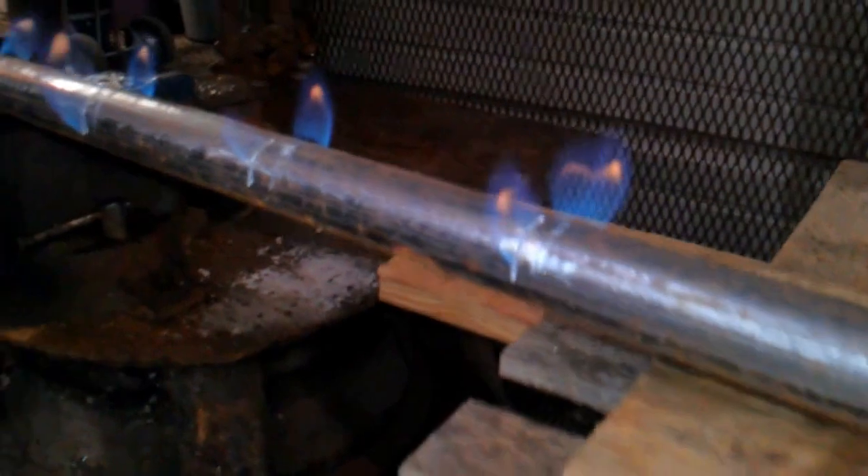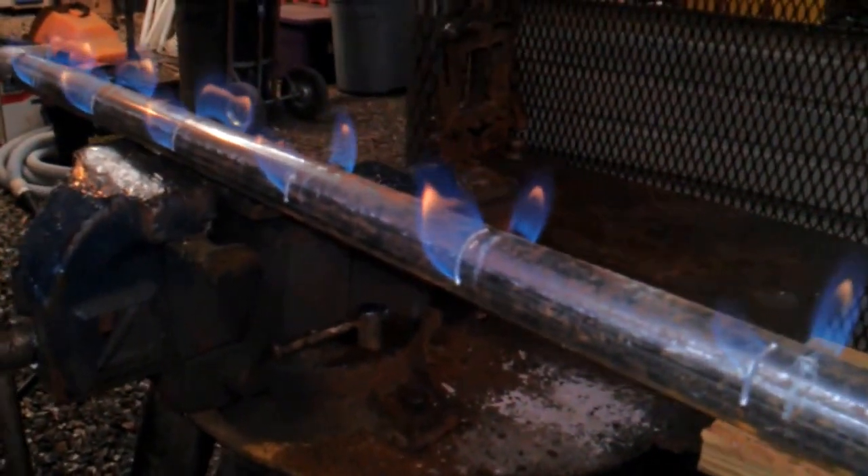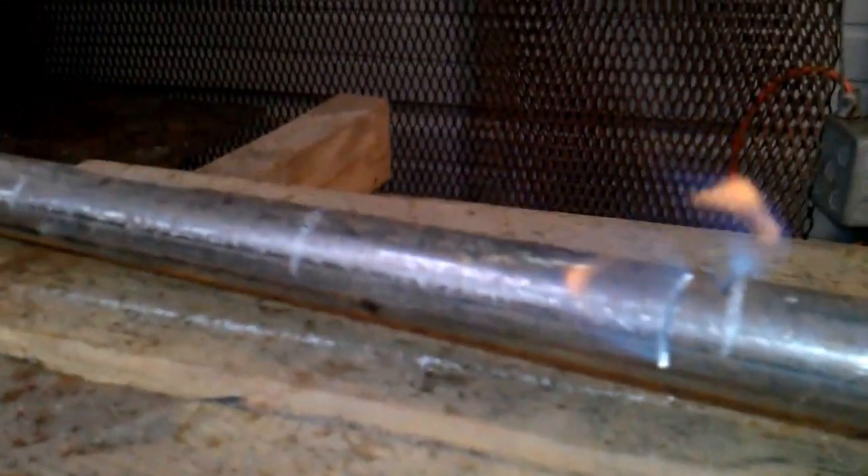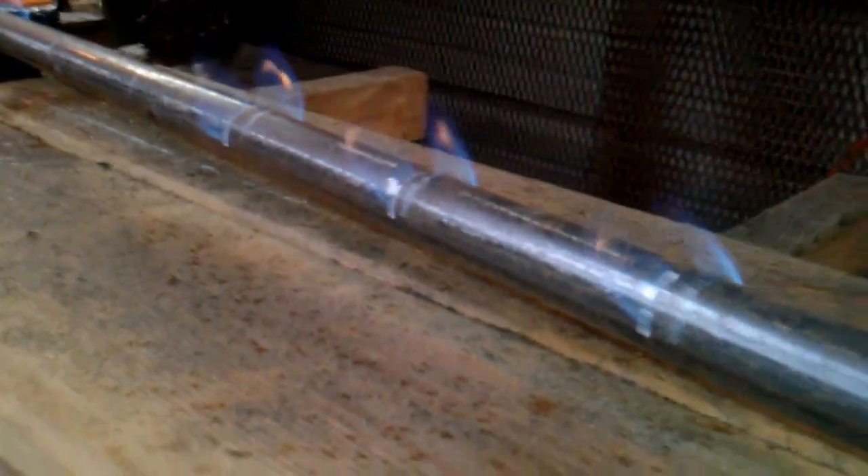Right now I was playing around with the cuts and depths and all that kind of stuff. Some of these are not as consistent — like on the right-hand side and left-hand side here, I cut the grooves a lot shorter. But there's a lot of heat coming off of that, so I believe that's going to work just fine.